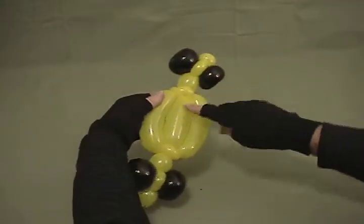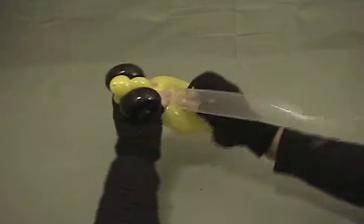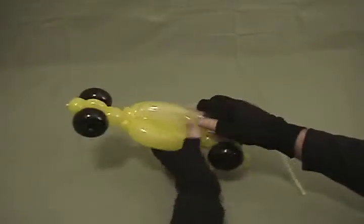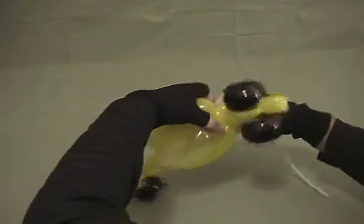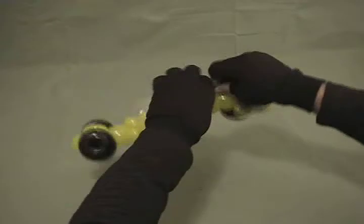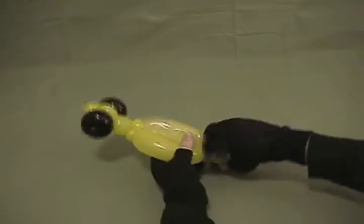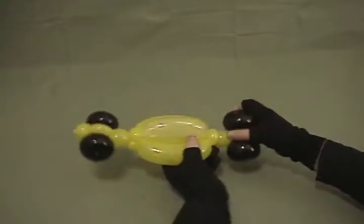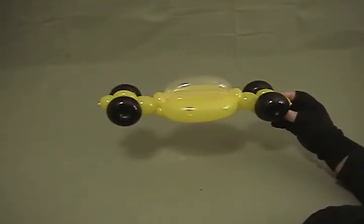With our diamond clear that we have left, take and on these pair of pinch twists on the main body here, twist it into one of them in the front. Bring this over the top and then twist it into the opposite one in the back. Make sure to lock it in place really good. Take the excess off and then secure that by pushing it around several times to lock it in place. Tuck it in and out of the way. And there you have a Formula One race car.